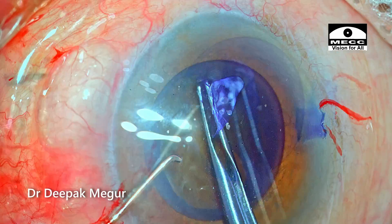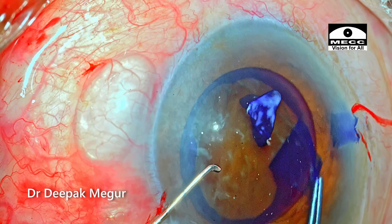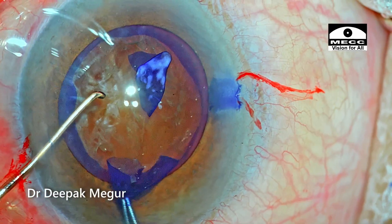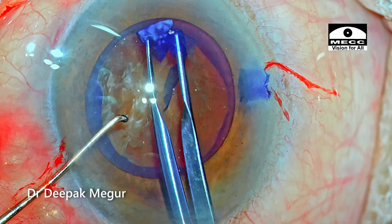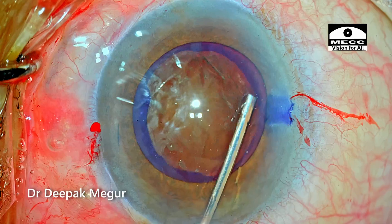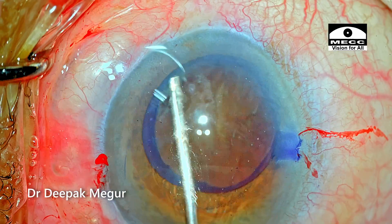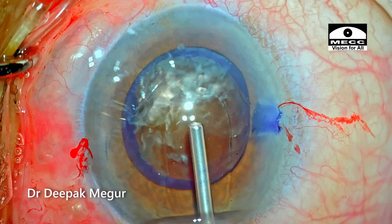Thankfully, the difficult part of the rhexis was uneventful. I'm consciously attempting a slightly bigger rhexis of about 5 to 5.5 mm so that the nucleus division process during emulsification will be less stressful on the rhexis margin as well as on the bag. Gentle hydrodissection using very little fluid is performed, and quick decompression ensures the fluid is let off. I'm confirming the mobility and rotation of the nucleus.